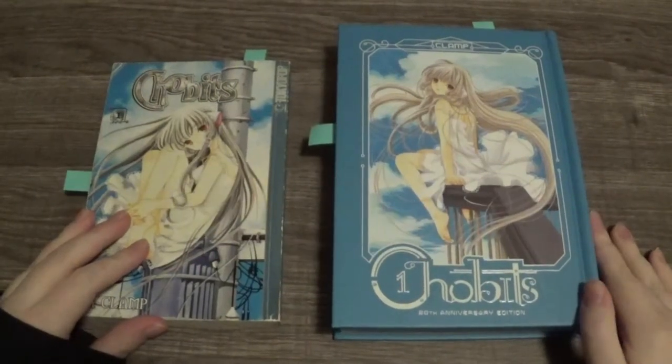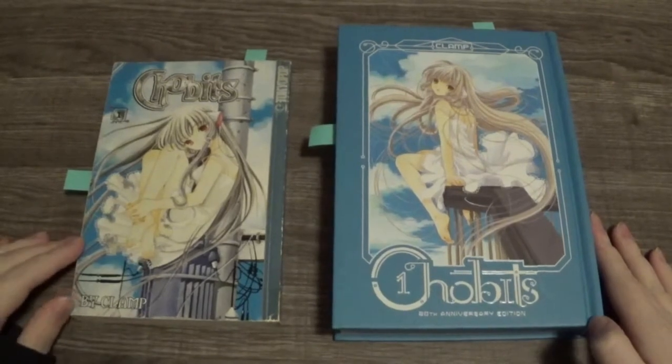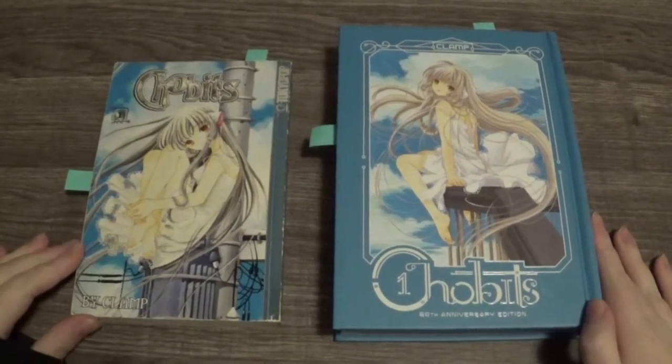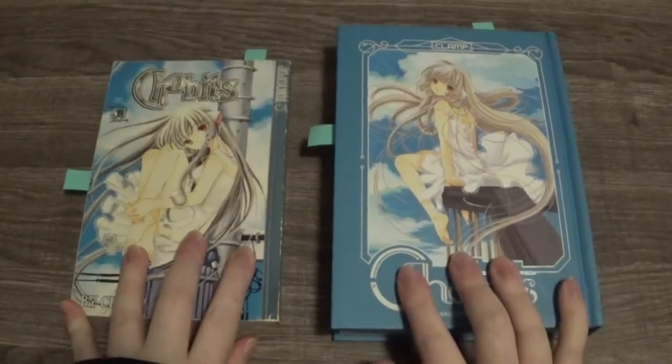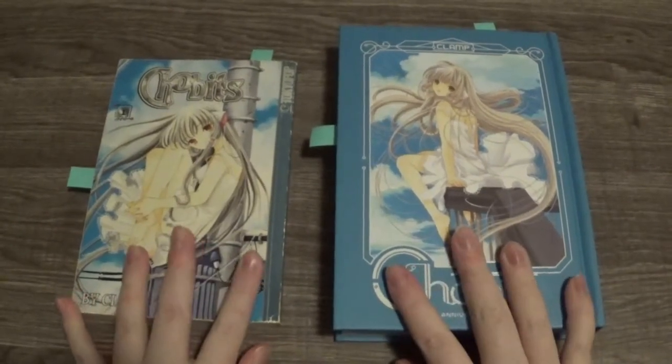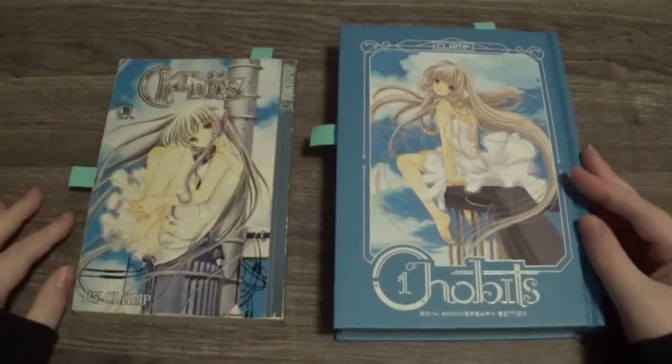Hello everyone. Today I'm going to be doing a manga comparison for Chobits by Clamp. We're going to be looking at the normal volume versus the 25th anniversary edition to see what the differences are. So let's get started.